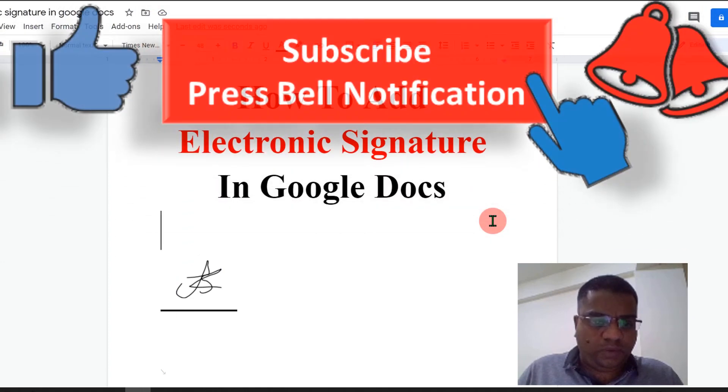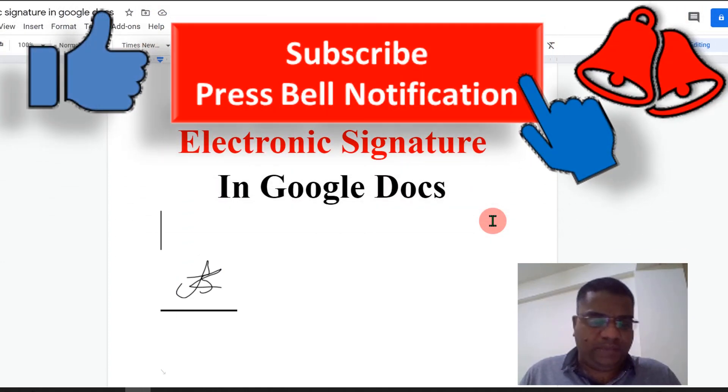If this video solved your problem, help me by subscribing to the channel and don't forget to leave a comment to let me know. Check out this useful video shown on screen to learn more about Google Docs. See you in the next video.